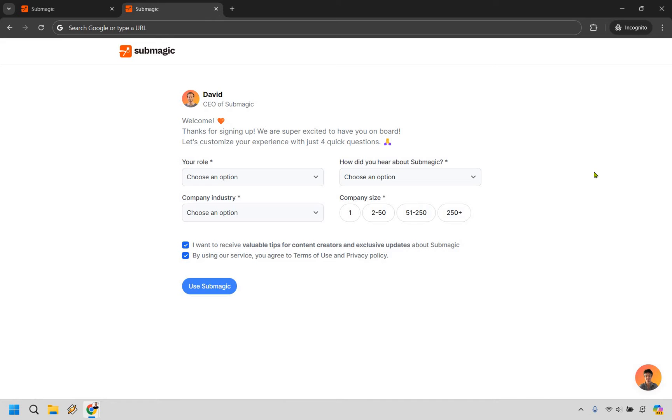Upon doing so, what it's going to do is send you an email to the email address that you used. All you have to do is simply go in there, click on it to confirm, and you'll get taken to a page where you can choose your role, how you heard about Submagic, the industry, company size, and if you want to receive some tips and so on.